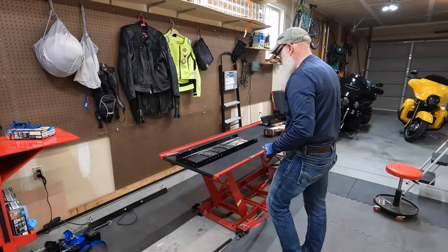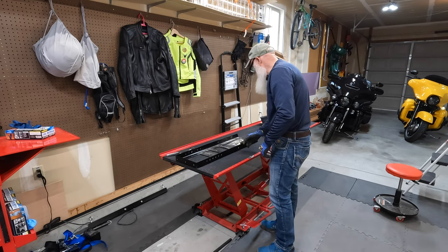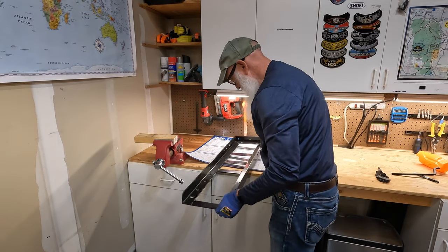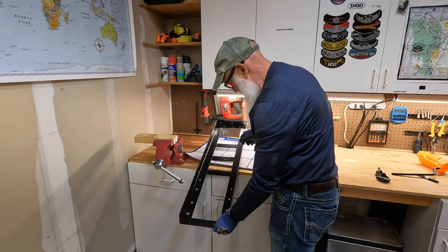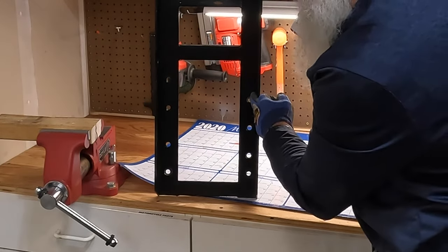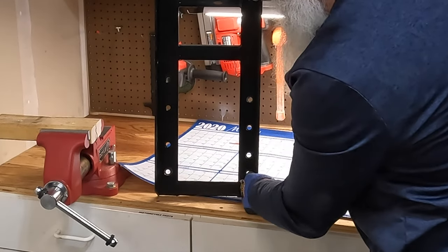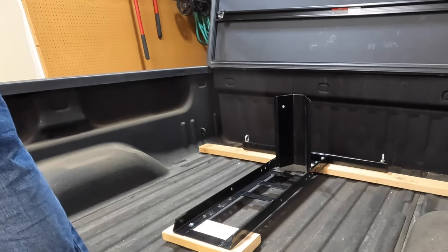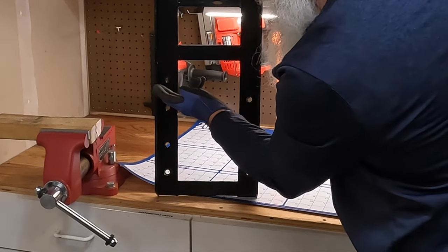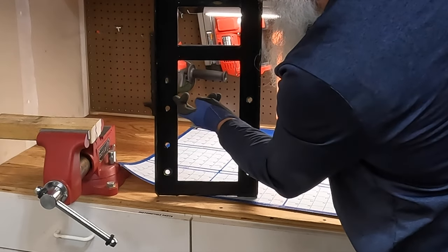Let's take this frame off, take it over to the bench, and I'll start laying out where I want to cut this thing. Hopefully you can see that this portion of the chock has staggered holes. I've added one here already because I wanted to align it in the back of my pickup, but I'm going to add one more hole and then trim this thing off to give myself a lot more clearance.